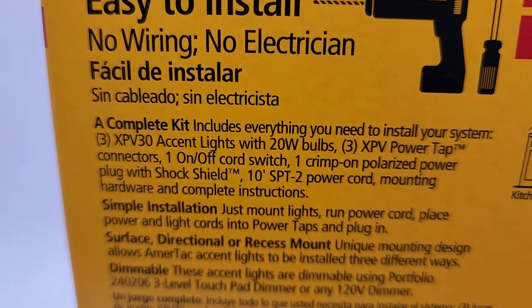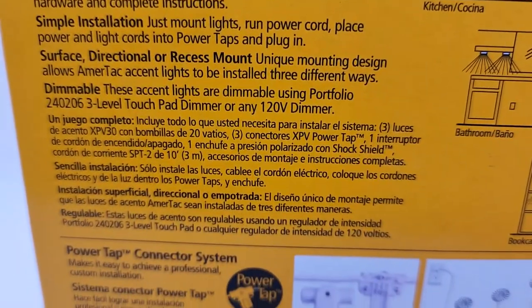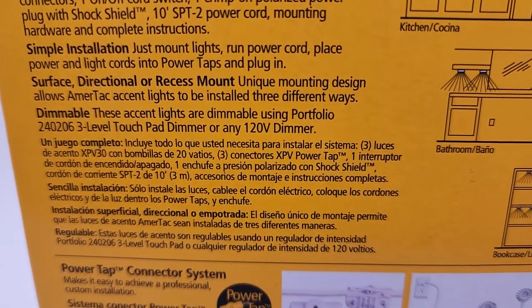You don't need an electrician or anything. Everything just connects together, and then you just plug it in. Pretty cool. They're dimmable — these are accent lights.